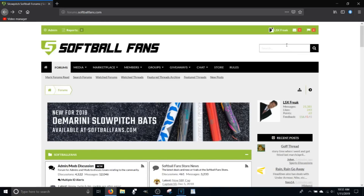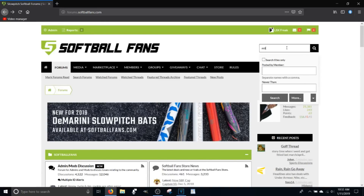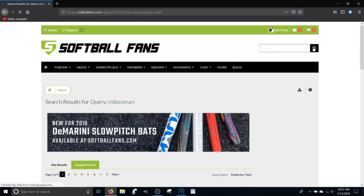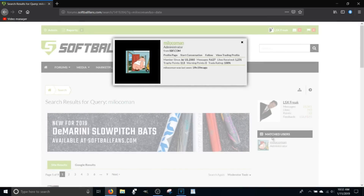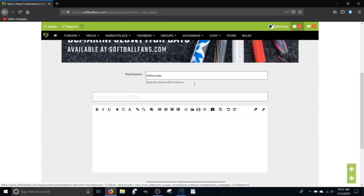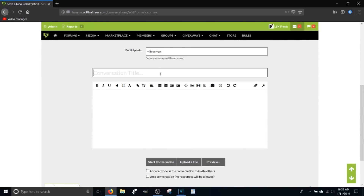Go up to the search box and type in the name 'me loco man' as I've got it spelled here. Hit the search button, then come down and click on Chad's name which is 'me loco man'. Click on 'start a conversation,' which is Softball Fans' version of a personal message. Type in a conversation title, then type in how much for whatever product you're looking at, and hit the start conversation button to send him a message. He'll get you fixed up with a good price on whatever it is you need.